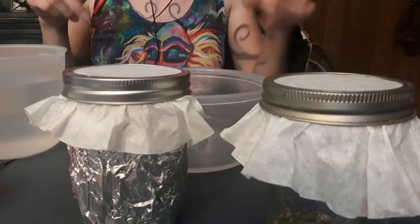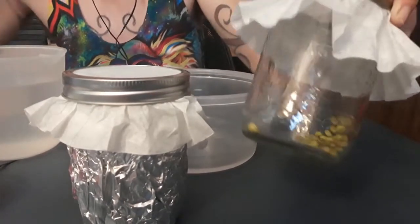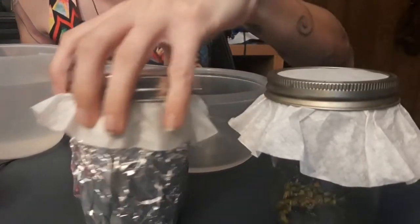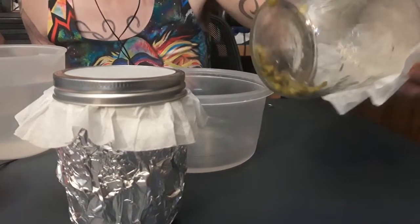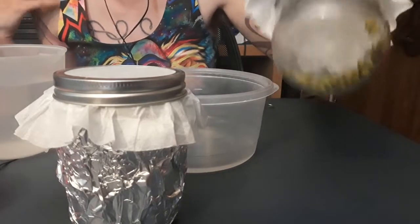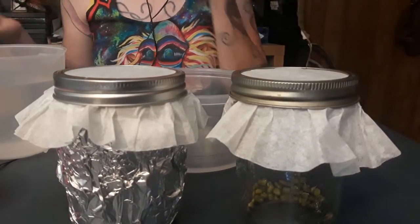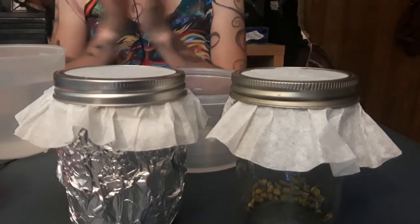Everything I've read suggests there's going to be a flavor difference between ones grown in the light and ones grown in the dark, so that's what we're going to look for. If it starts to generate chlorophyll — if these start to photosynthesize, new cotyledons come out and it goes into growth mode — it also makes the seeds bitter. So I guess we'll figure that out!